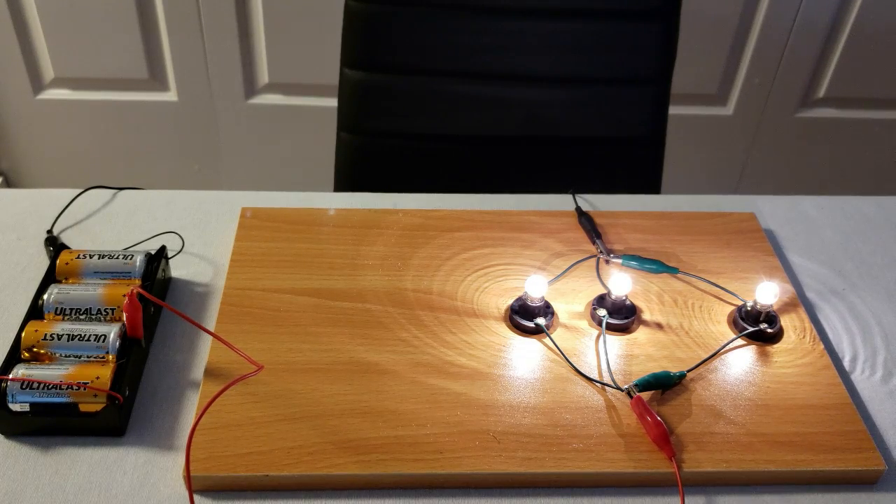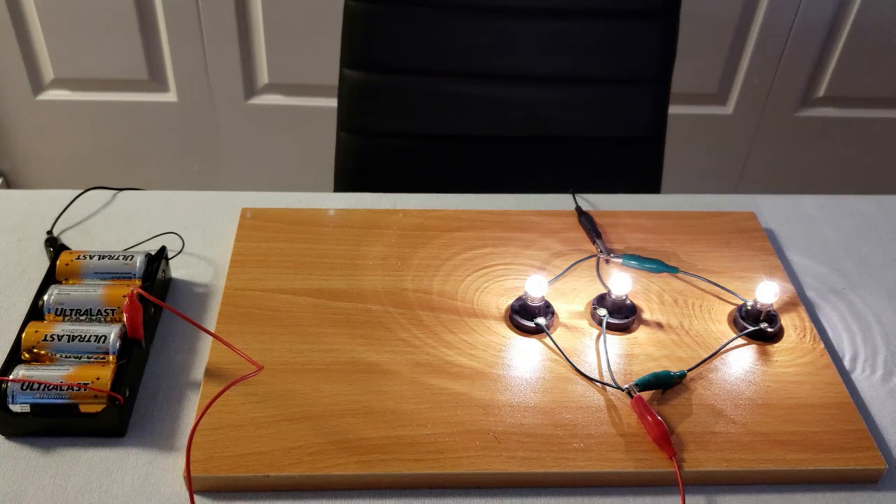Now we have three light bulbs in parallel with each other and the brightness has not decreased. Each of these three light bulbs have three volts across them and so the same amount of current is flowing through each light bulb. The only thing that has increased is the total current being drawn from the battery, because it's powering three light bulbs so it takes more energy from the battery. The total current being drawn from the battery is three times what it was when you had one single light bulb.